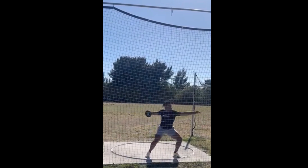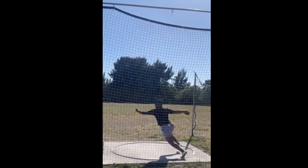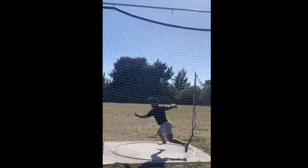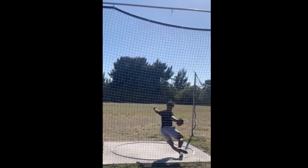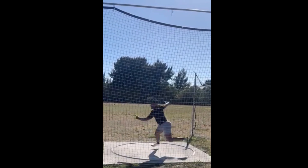Watching the left foot turn — that looks okay. You don't really fully extend that right leg. See, the knees are wide apart — that's good. But the right leg doesn't come out here and fully extend. And because of that, I think you miss out on some of the rotation right here and you go across the circle a little bit.